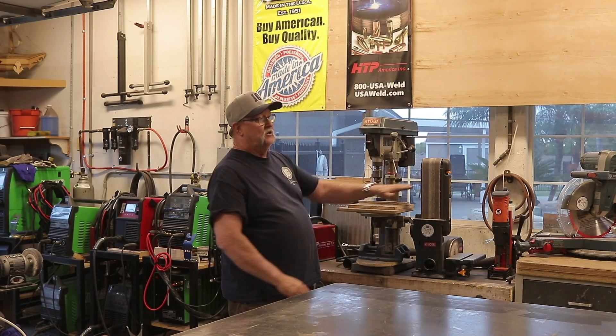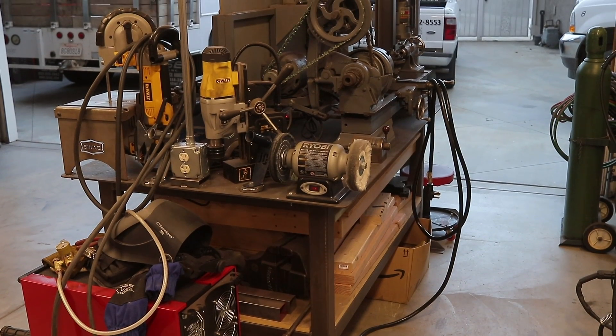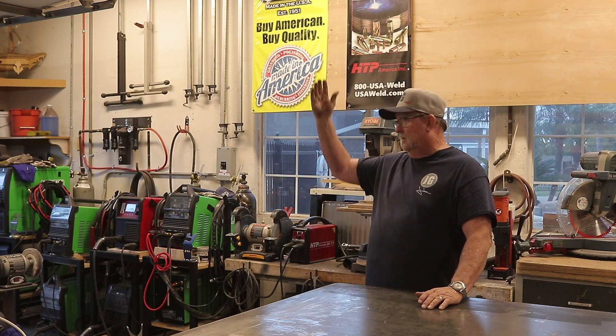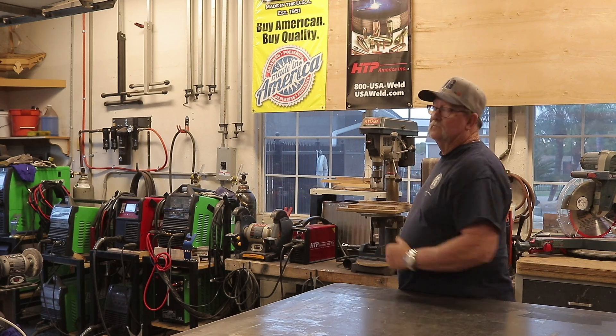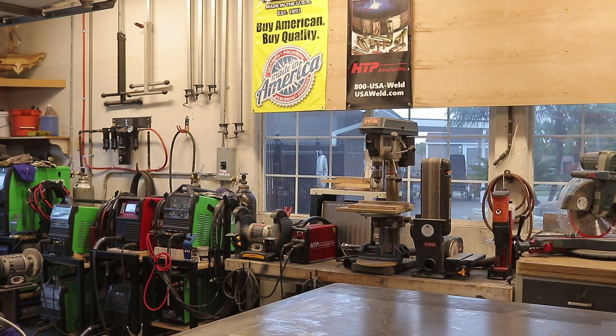We're going to put a new top on it to match everything and get that complete. Then we're going to take the lathe table and move it down about 30 inches. I've got some rewiring to get done up there and pull some new power down to this side, so a lot of things are happening all in this sector of the shop. Let's get started.